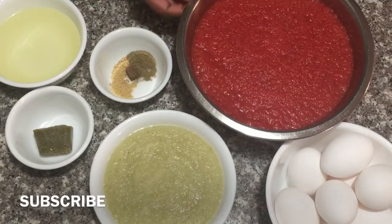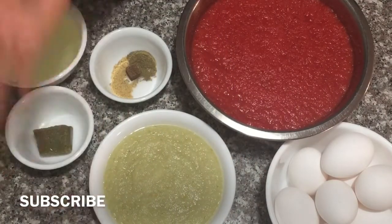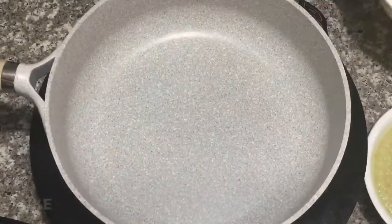Here are our ingredients: crushed tomatoes, eggs, onions and peppers crushed, some spices, my mom's spice cube, and oil.